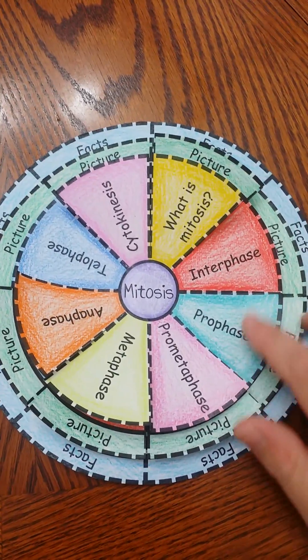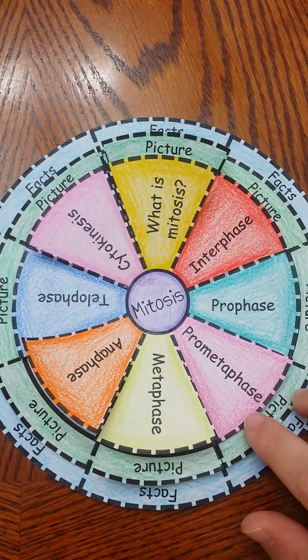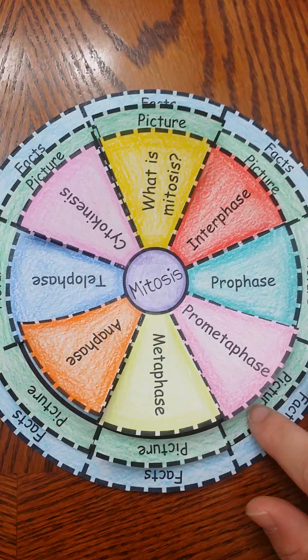You will see it has all the phases. It also has the prometaphase. I included a template that also does not have the prometaphase, because I know that some classes teach it with prometaphase and some do not.